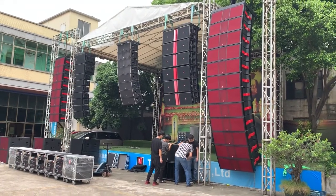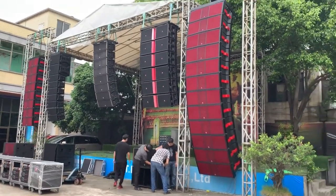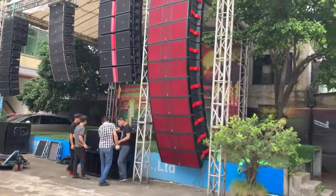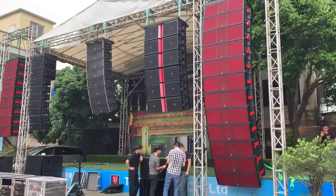Hello, welcome to TI Pro Audio. We are honored to publish our Max 215 double 15-inch line array system. Let's have a look at this new line array system.